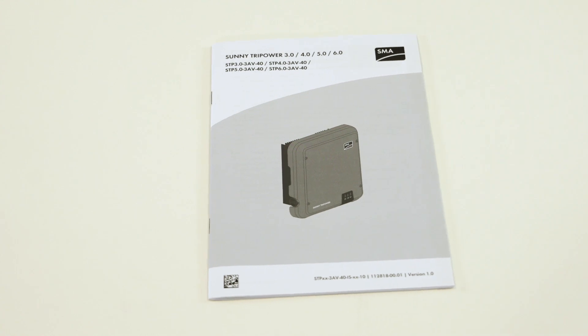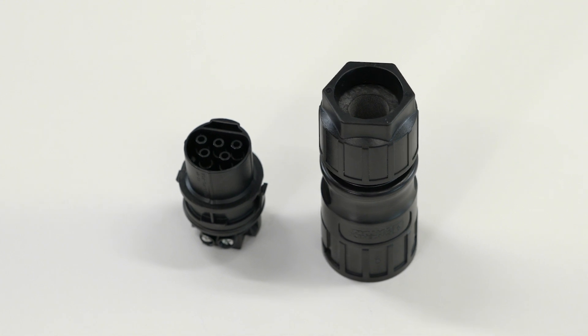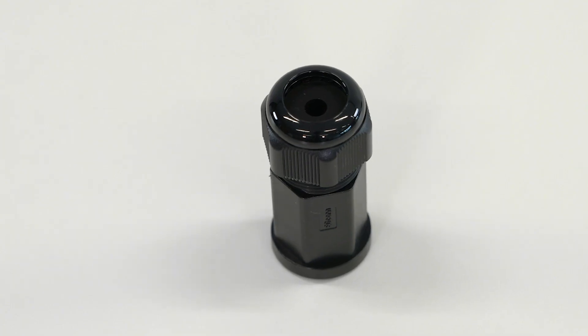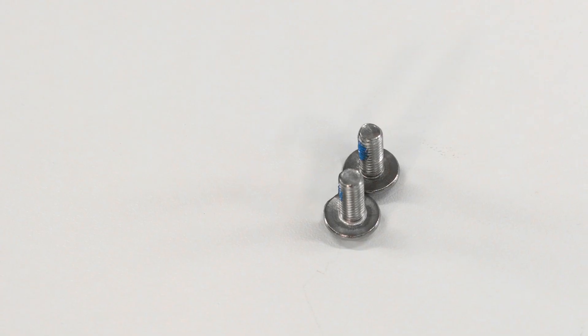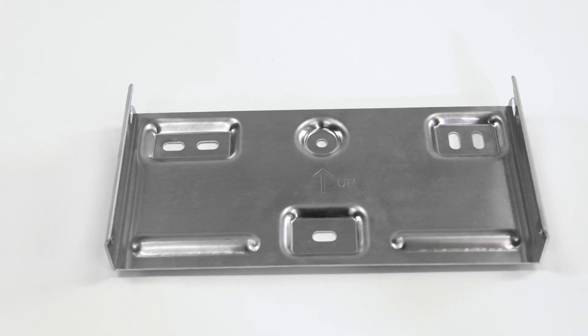Included in the scope of delivery are: the user manual, the inverter, the AC connection plug, SunClicks for the DC connection, the cap for the Ethernet port, the screws for the anti-removal protection device, the WLAN antenna, and a wall mounting bracket.